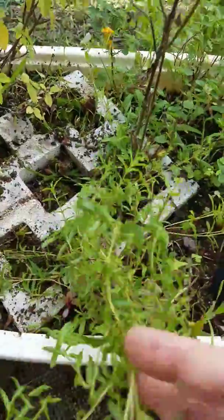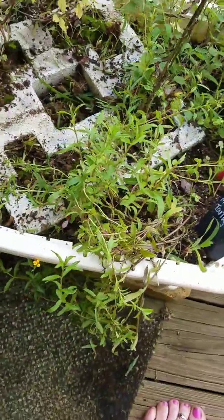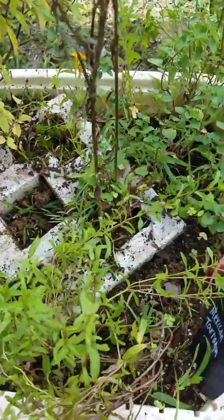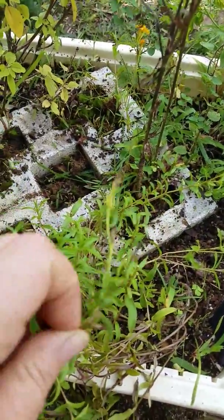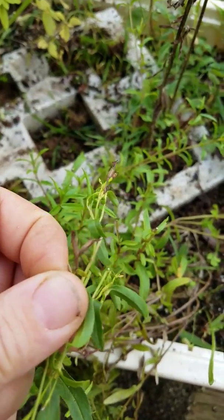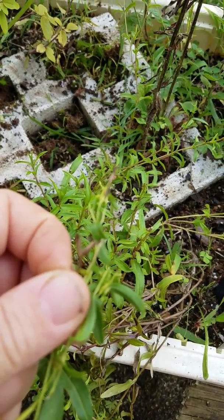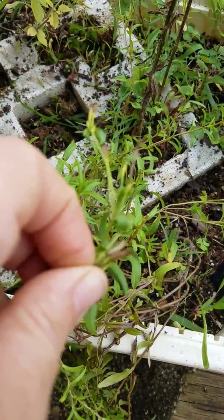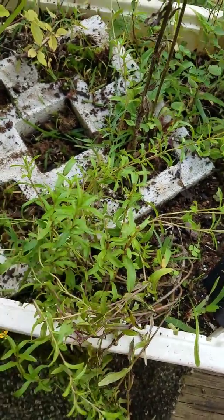I'm going to show you a couple of ways to make your tarragon and your other herbs come back. One way is to harvest some seeds. You can see the seeds are ready to pop out of those little seed pods.